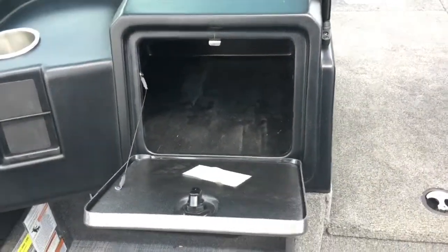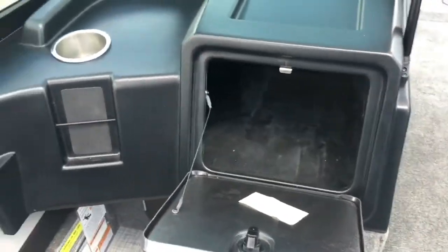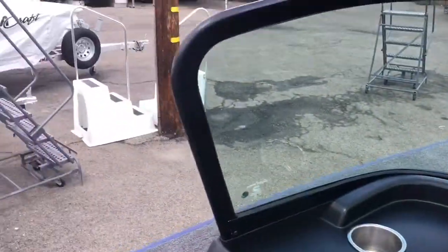The big glove box also locks — you can put a lot of stuff in this one. On the port and starboard sides, we have an area underneath the gunnel. That allows you, when you're standing there netting or fighting a fish in rough water, to hook your toes underneath to give you a little extra support and help you keep your balance.